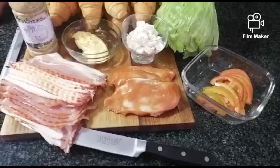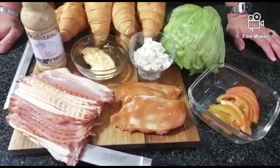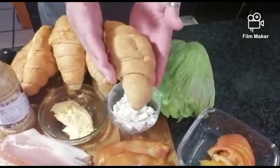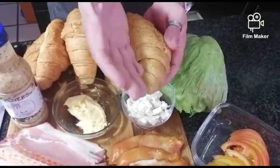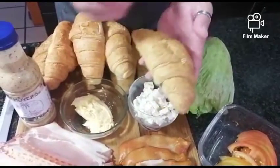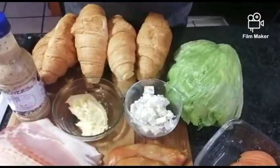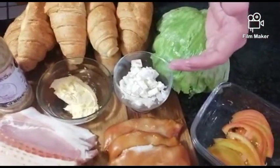Here we go again, it's time for the weekly YouTube video. First off, we're going to do something special, something different. We're going to use our croissants today — we're going to cut them in half, right through, and then roast them. I'll show you how we're going to do that, and then we're going to do a filling.